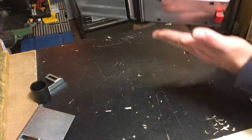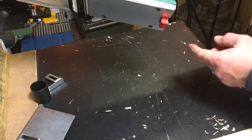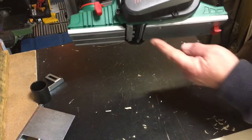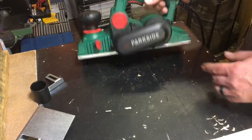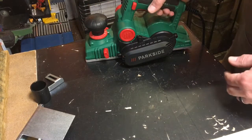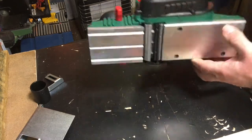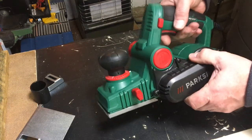A really good feature is the stand. When you're pushing it along, the stand goes flat so it doesn't get in the way, but when you lift it up, the stand drops down. That means once you've planed something, you can stand the tool on your bench and the blades won't hit the work surface while they're slowing down.